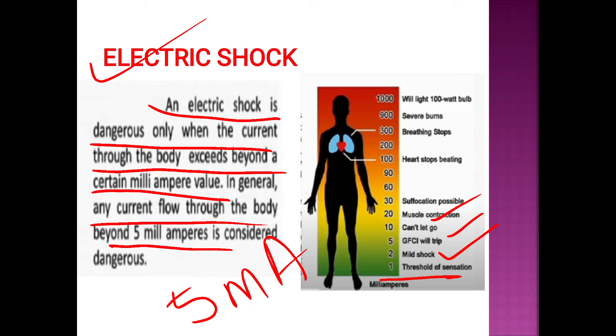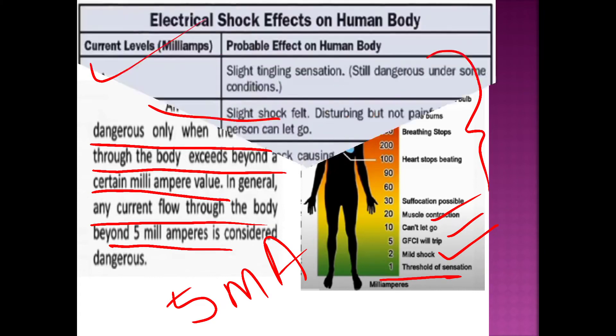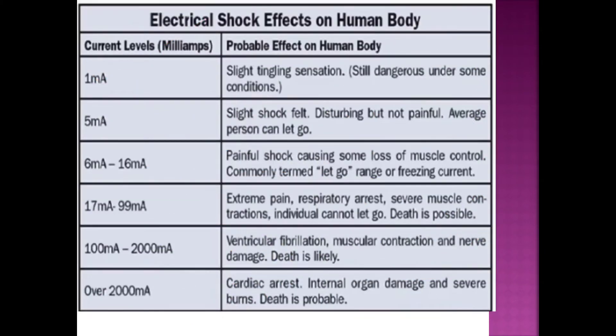5 mA is a slight shock. At higher levels there is a painful shock, loss of muscles, extreme pain, respiratory pain, and severe muscular contraction.